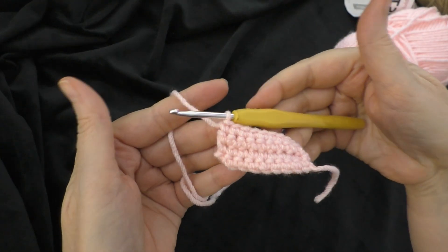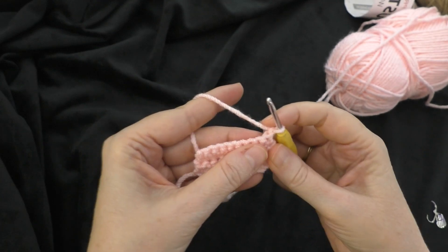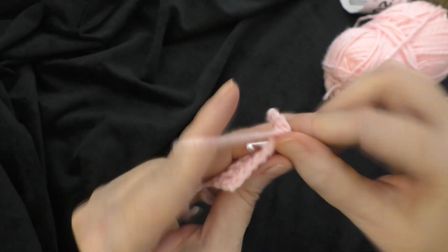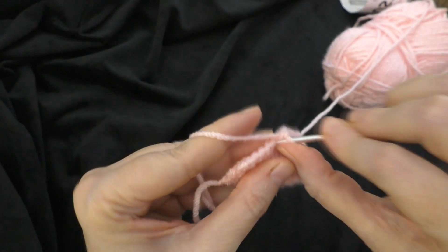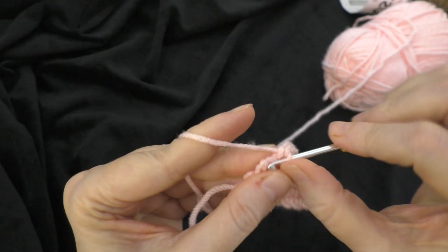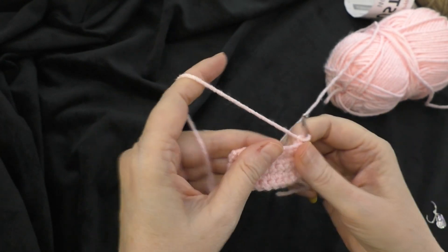I've got to the end of round four. I'm going to chain one and turn my work, going on to round five. Round five, single crochet in the first four stitches - one, two, three, and four. Then in the fifth stitch, we're going to do two single crochets: one and two in the same stitch. Then single crochet in the last four stitches - one, two, three, and four. That will increase our stitch count to ten stitches across. Chain one and turn, going on to round six.